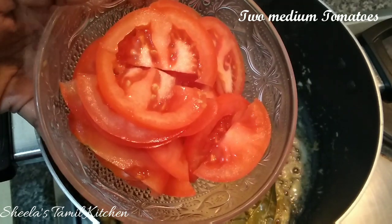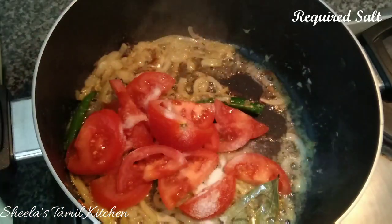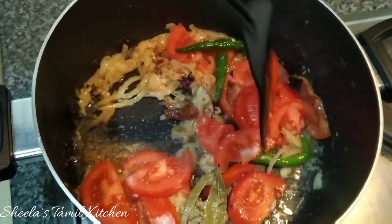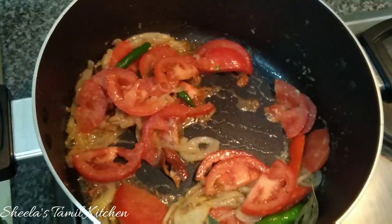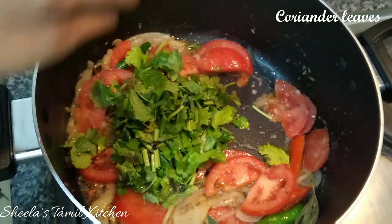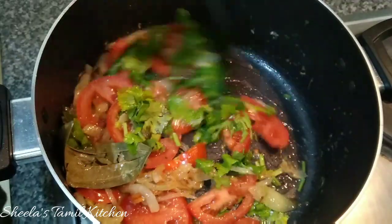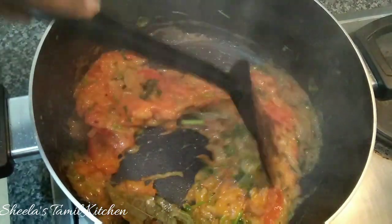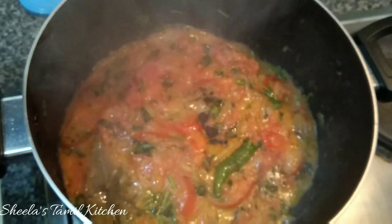Let's cook 2 medium-sized tomatoes. Cook the tomatoes, mix and put them in. Cut the masala. Add a layer of mackerel.